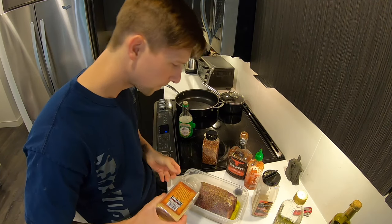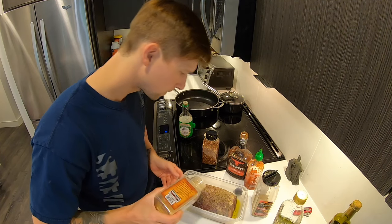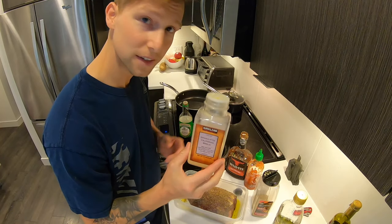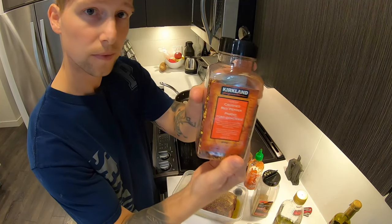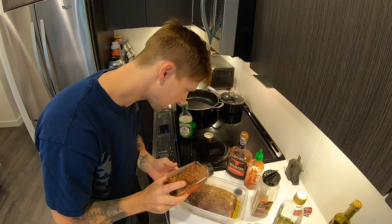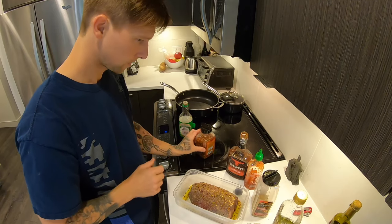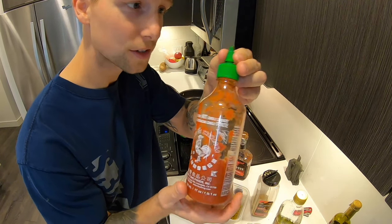A little bit of garlic. Tomorrow I'll do garlic cloves as well and I'll smash them into it, but right now we're just going to hit it with the powder. Red pepper — spicy but not too spicy. I think it gives it a nice bite, if you will. Do you like sriracha? I like sriracha.